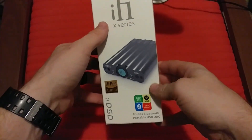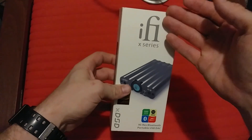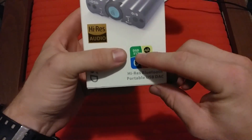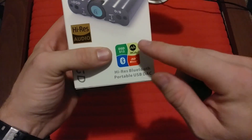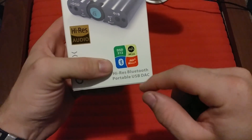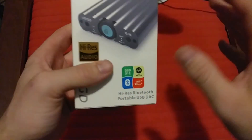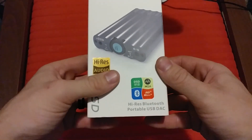Starting with the outside box, we have iFi's general logo — pretty similar to before — white box with just a picture of it. It does emphasize a lot of the hot-topic features like DSD 512, which is absolutely ridiculous — I have nothing to that degree. It's Master Quality Audio certified, it has Bluetooth which I'm excited to try out, and it also has 3D Plus X-Base. I remember trying that out with the iFi iCan Pro and I really enjoyed it, especially for gaming.